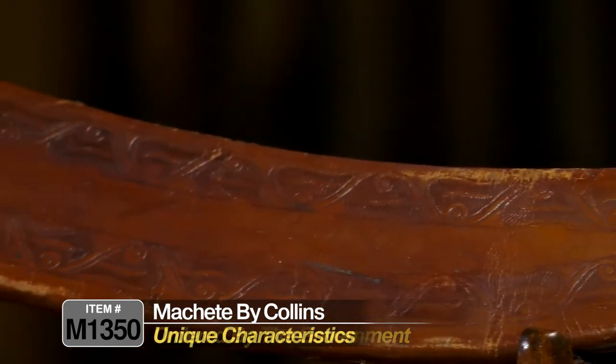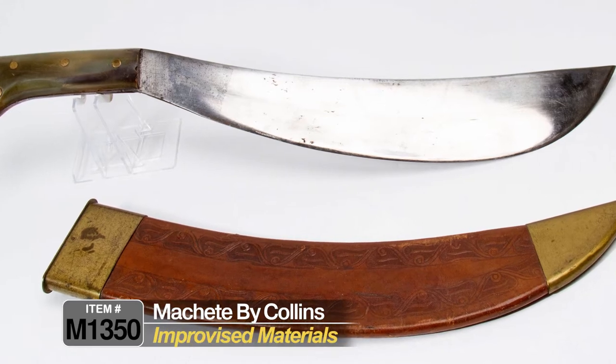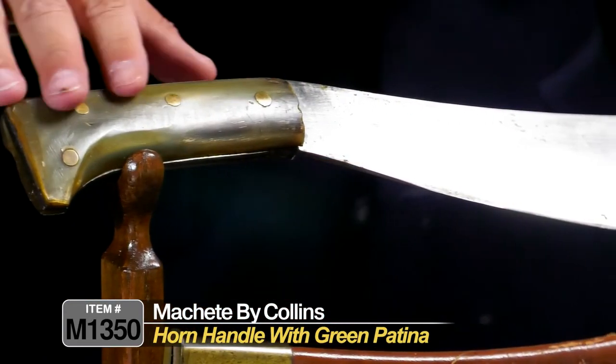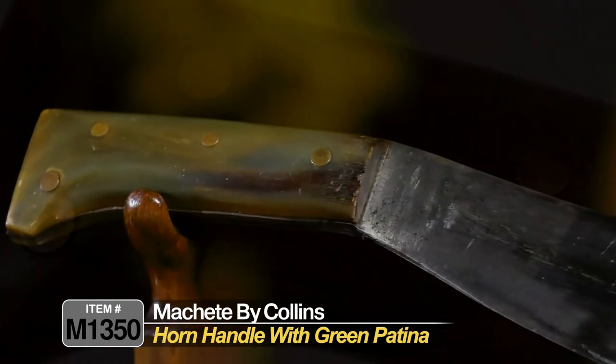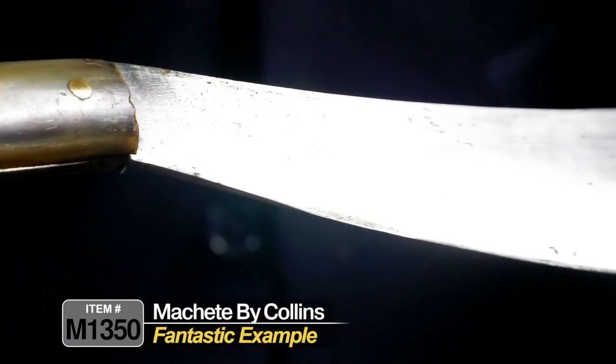Some of them will have unique characteristics from improvised materials, such as this horn handle here. Some had wood handles, some had green handles — this one has a beautiful green horn handle with a beautiful patina on it. This is an absolutely fantastic example of one ordered by the government for the Spanish-American War.